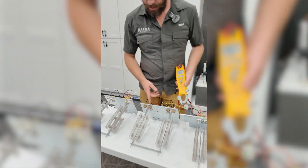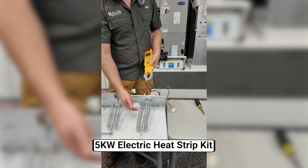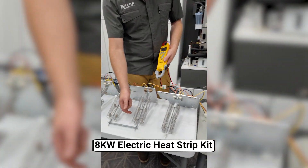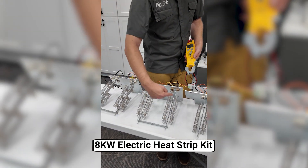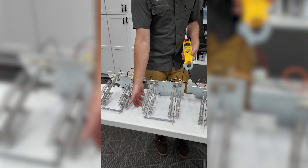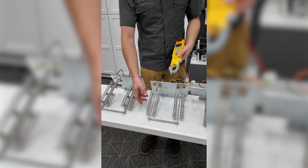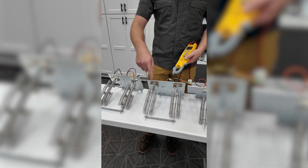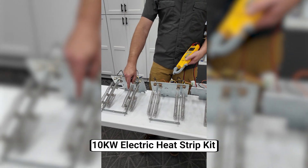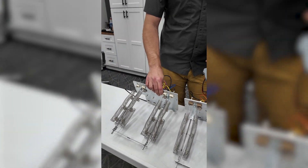I have the three common sizes laid out here. This is a 5K, and as they go larger to an 8K, we just have more heat coils. These will glow bright red, and then the blower blows across them — the air picks up the heat and blows it into the house. And then we have a 10K, which is just a little bit larger than the 8K.